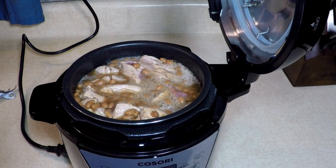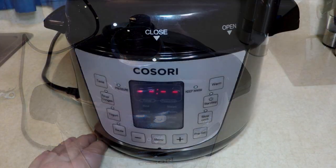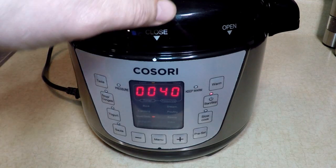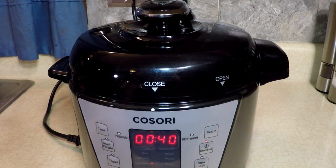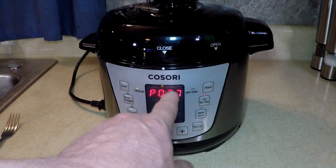So easy. Let's go to the menu — Rice, Canning, Steam, Poultry, Meat — that's what I want. And Start. Forty minutes. I probably don't have to go that long, but I'm using the Meat Stew function because I like it. It's going to blink until it comes up to pressure, and since it's the first time we'll see what happens. I like the way the lid locks on top and releases. Ultimate pork and beans in the Cosori two-quart pressure cooker.